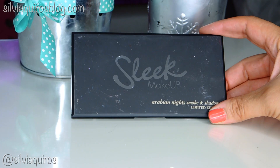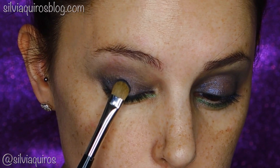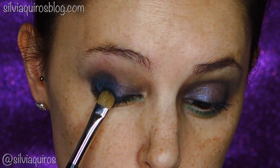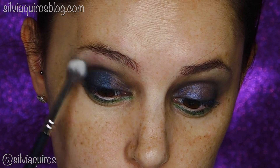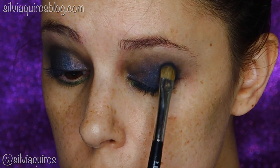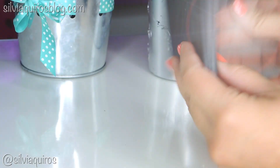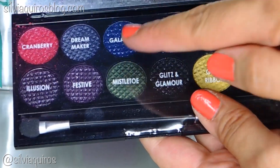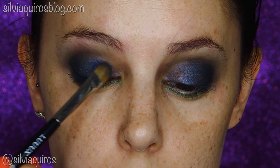Now that we have the base done, I'm gonna move to powder eyeshadow. I'm gonna be taking a Ravic Night Slip makeup palette and taking this deep blue, applying it from the center of the lid all the way upwards and blending into the crease. For the rest of the lid I'm gonna be taking a more vivid, sparkly blue eyeshadow from the Sparkle makeup palette, also from Slick.